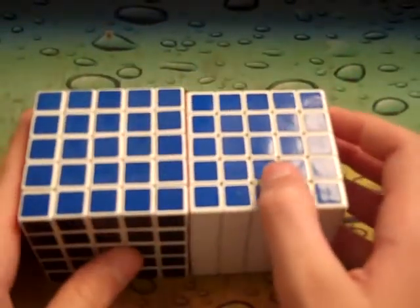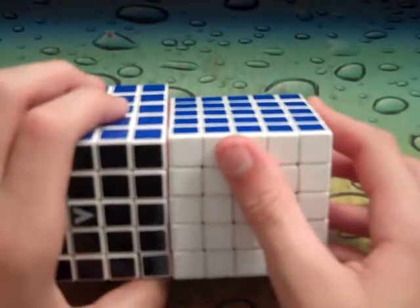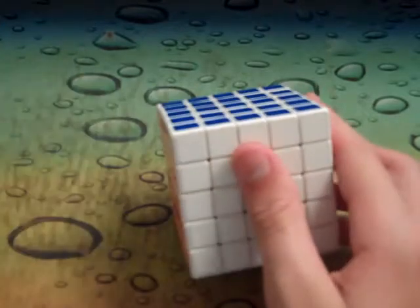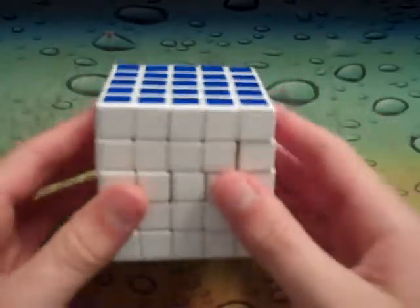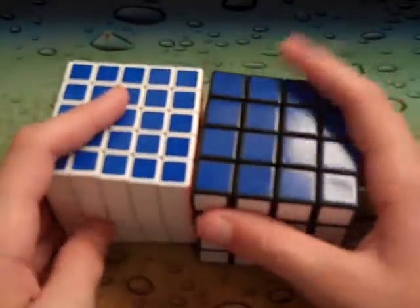Size comparison to a V-Cube — it's a bit smaller, and I can definitely feel it when I'm solving it. It has that smaller feel, and 4x4s are bigger than it.